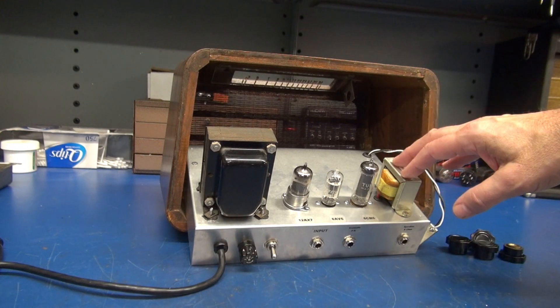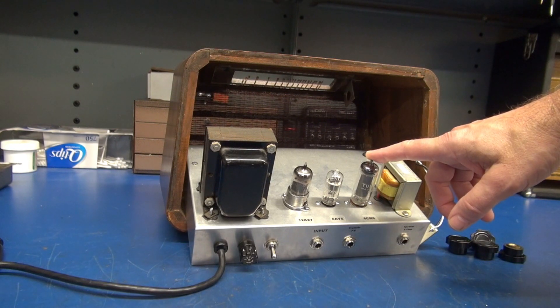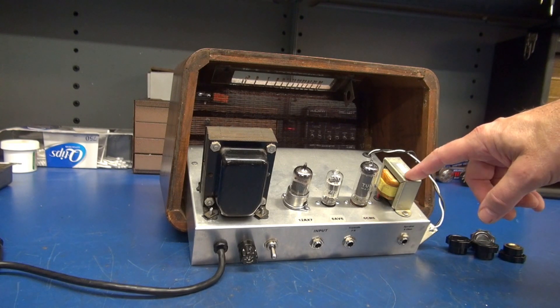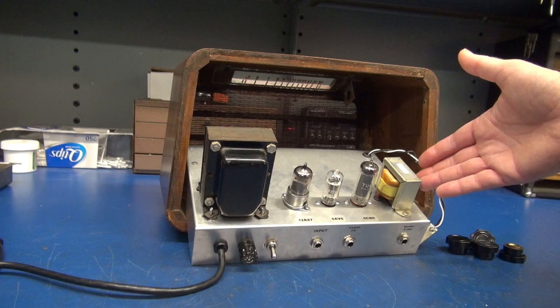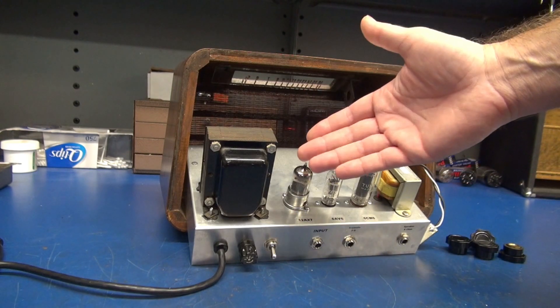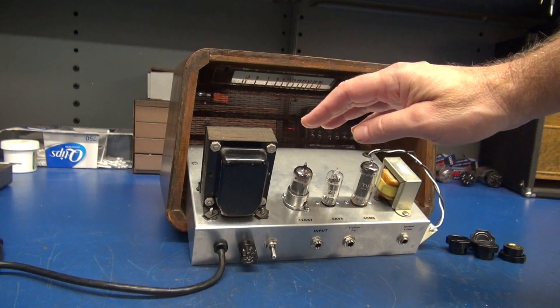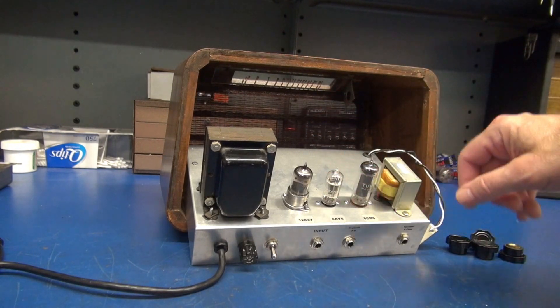The only limiting factor is this tube can only handle about 250 volts plate. The output transformer is a PT-31, 5K primary, 8 ohm secondary — you can buy these for around $20 on amplifiedparts.com. The power transformer is a vintage Stancor. Its output is 400 volt center tap with 6.3 volt AC for the filaments.